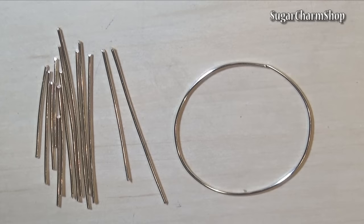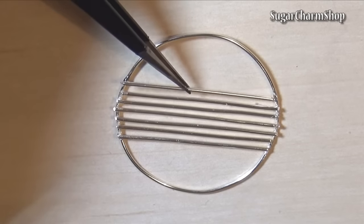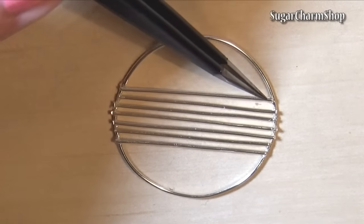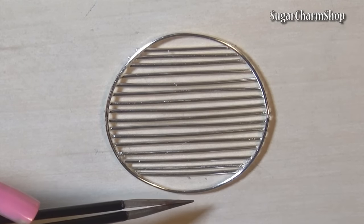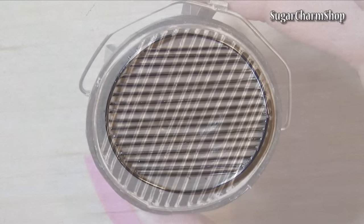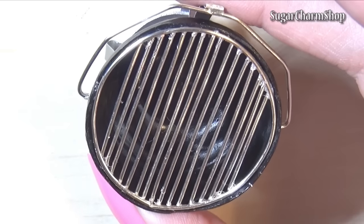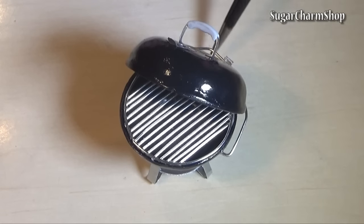Lastly, I took some more pieces of wire, formed a circle that fits inside the bottom part and glued small pieces of wire onto it to make the grid. Then seal with glaze and you're done. Take it easy.